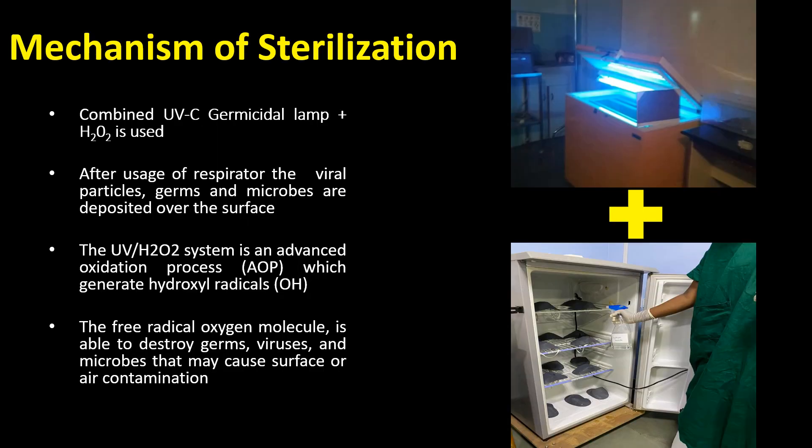Before going on to how this process works, we should understand the mechanism of sterilization. When the ultraviolet C germicidal lamp comes in contact with hydrogen peroxide droplets, free hydroxyl radicals are generated. These free radicals destroy the germs, viruses, and microbes.